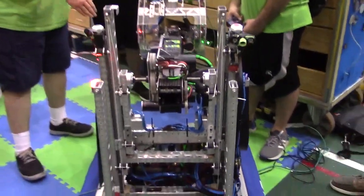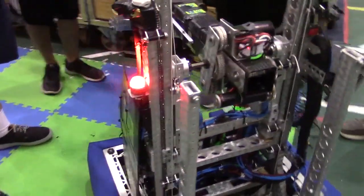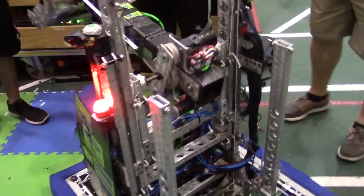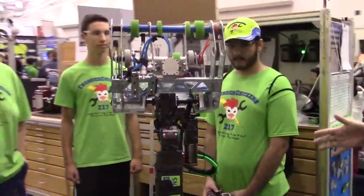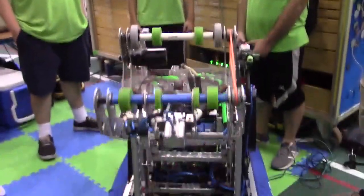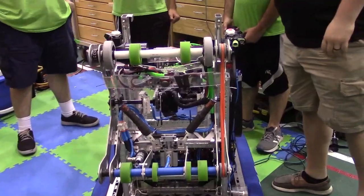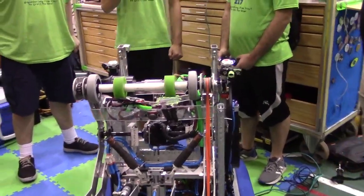Our wheels down here drive us forward. We pull up the stilts, then we go all the way up. Obviously very effective this year. We can see this arm moving here, so I want to hear more about the intakes and the cool telescoping carbon fiber. I'm Ryan, and I'll talk a little about the intake.